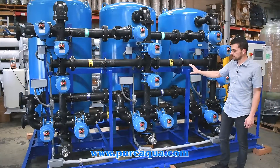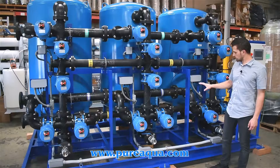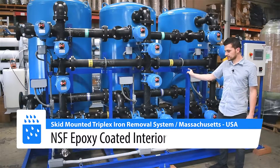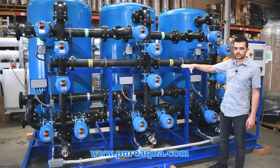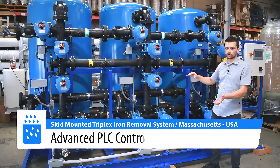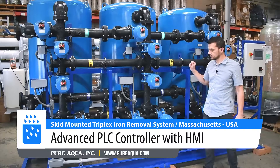To zoom in on a few of the features here on the system shown, this includes Pure Aqua's skid mounting package where we factory pre-installed the tanks, plumbed all the tanks together, and wired everything to the local PLC control panel right behind me.